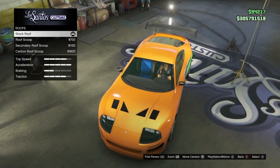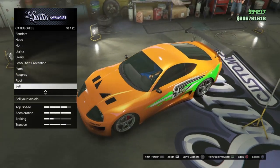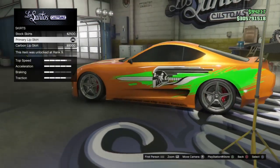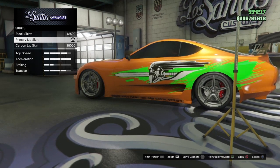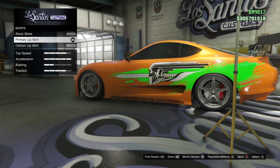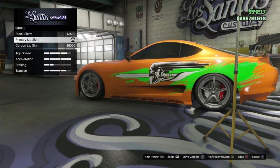For the roof, leave it stock. He didn't have any scoops on it, so the roof stays stock. For the skirts, you want the primary lip skirts. These are really close — he actually did have the little writing and decals on it. It wasn't carbon though, so go with the primary lip skirts.